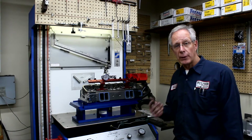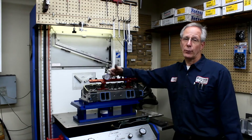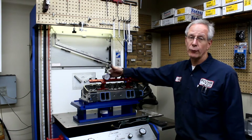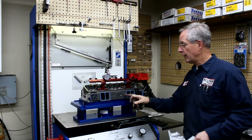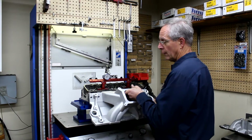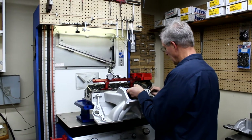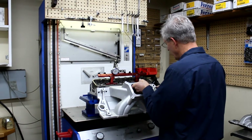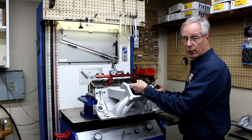So this is how we flow test the intake manifold, at least how we do it. We would flow test the cylinder head first. We'd flow test all four ports, sometimes just at max lift or at 500 lift and get your numbers. And then we're going to put an intake manifold gasket on the cylinder head and bolt an intake manifold to it. When you flow test an intake manifold, you're basically doing a comparison of one intake manifold to the next.